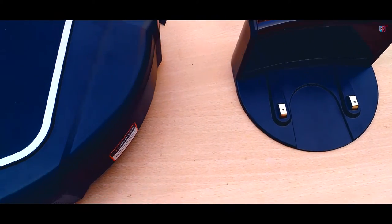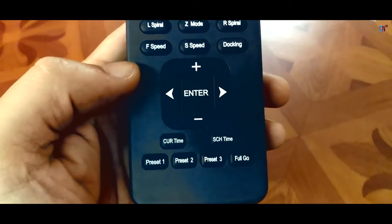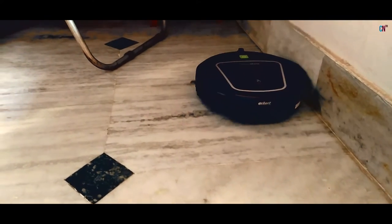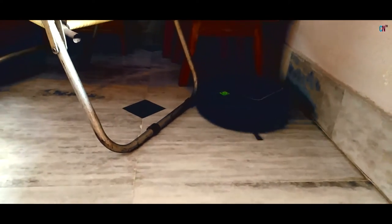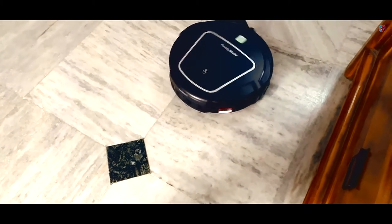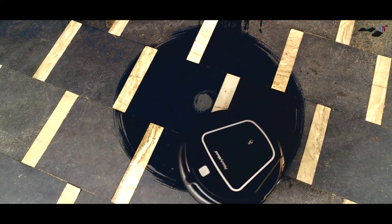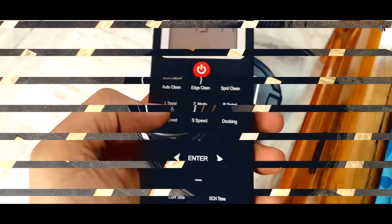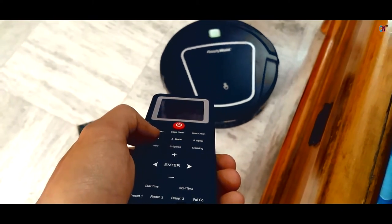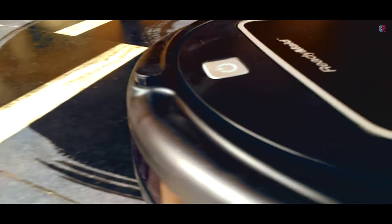Now coming to the functions, we have to look at the remote since this is like the main control centre and almost every command can only be given via the remote! We have the red power button to switch ON and OFF the main unit, and multiple features like edge cleaning where it will clean along the wall, spot cleaning to concentrate on a particular area, left and right spiral mode, and Z mode when the machine enters into a Z pattern. All these modes end after a certain period or when the path is blocked, thereby automatically entering into Auto Clean Mode.